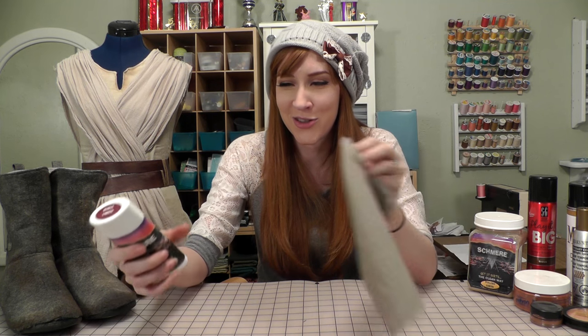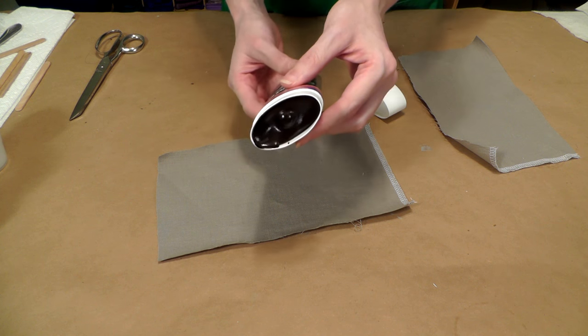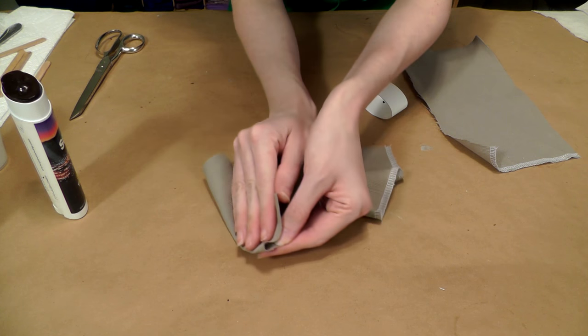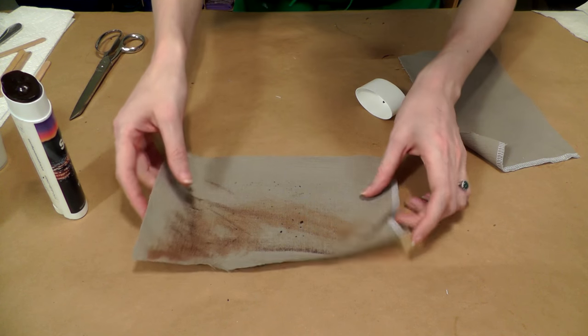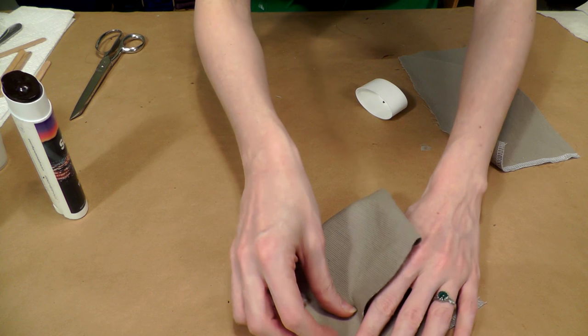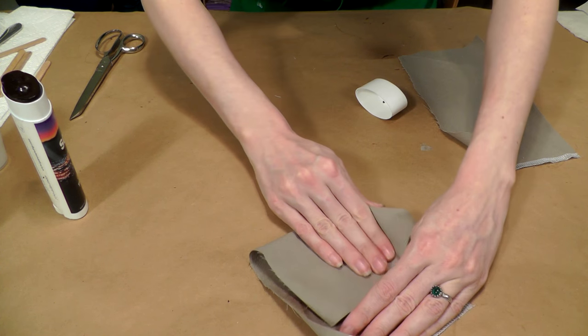This set of skid marks was made using what looks like the grossest deodorant you'll ever buy — this is by Schmear. All you have to do is wipe it across your fabric wherever you want extra dirt. This one is called Burnt Umber and it comes in a lot of different colors. It's really easy to apply — rub it onto the fabric, work it in, and blend it out nicely. The pigment is pretty intense, so apply it sparingly and only in very specific places such as the bottoms of shoes or the cuffs of pants.